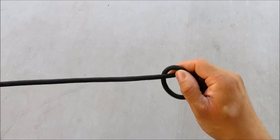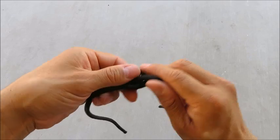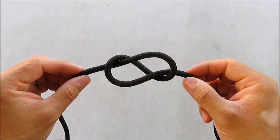Take your section of rope and put an overhand knot in it. Now take this knot and twist it open so that you have a figure eight. If you want a better explanation on how this happens, stay to the end of the video.